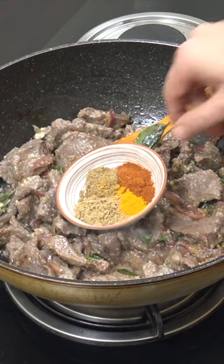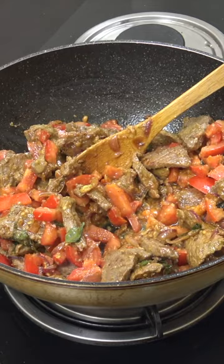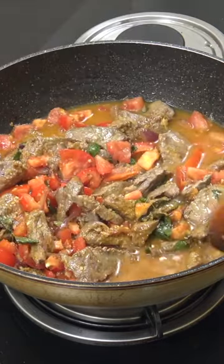One teaspoon each: turmeric, chilli, cumin, coriander. Three cups fresh tomatoes, two cups water for eight to ten minutes.